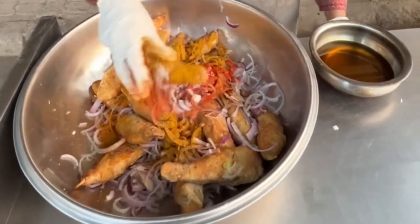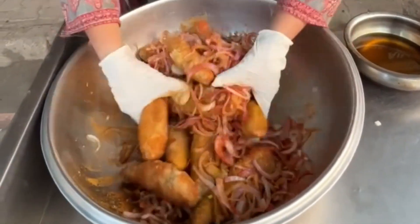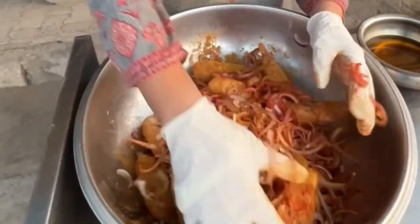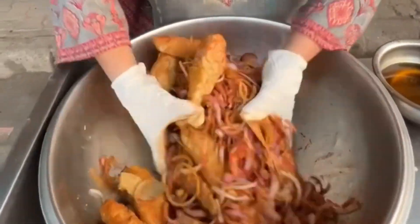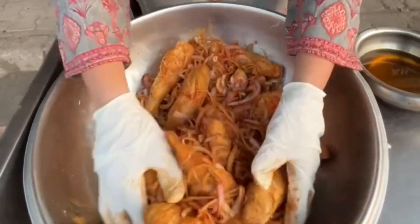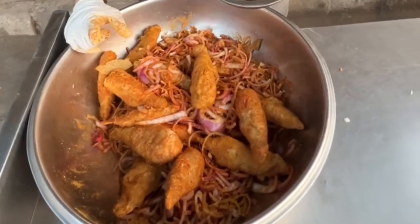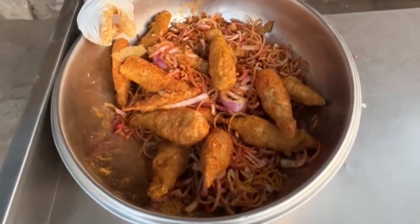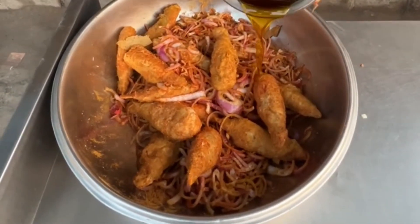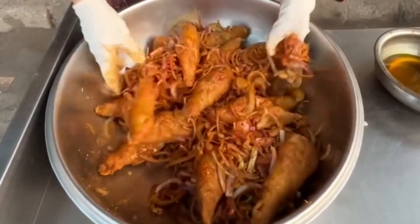Now we will mix it. The customer's demand is to make it. Same process — we will cover this. But in this, we don't include any of the vegetables. No vegetables. Same procedure, I will mix it all.